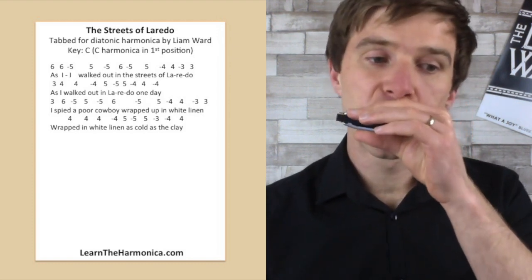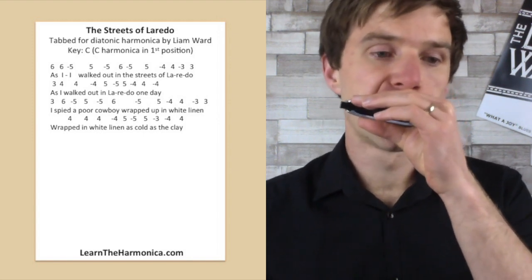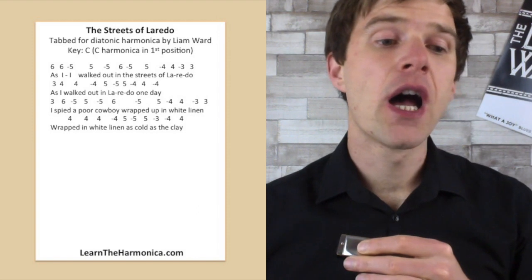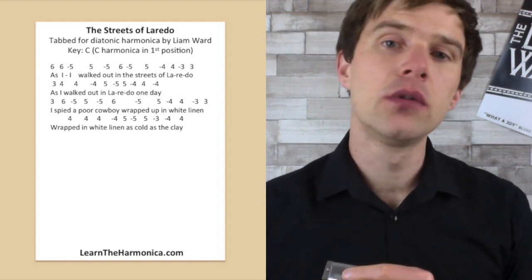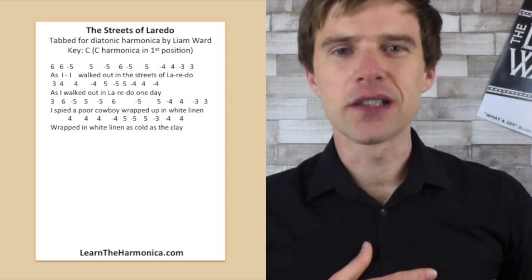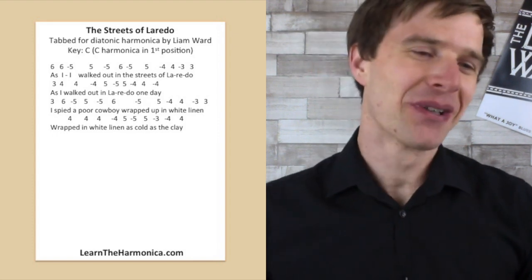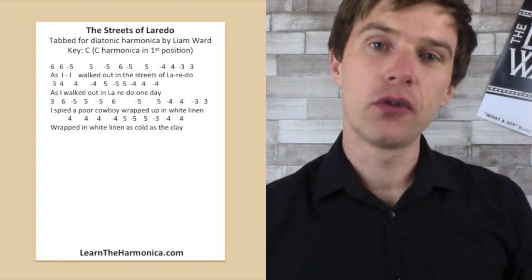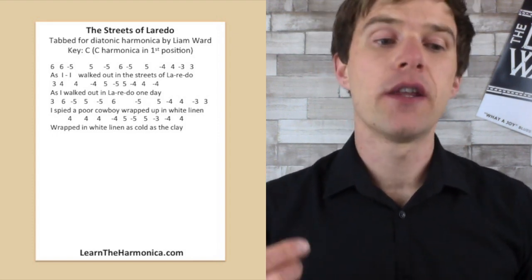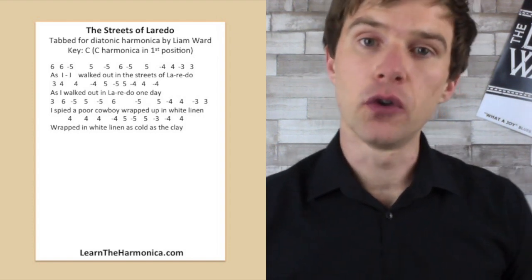And then: 'As I walked out in Laredo one day.' So three blow, four blow twice, and then four draw, five blow, five draw, five blow, four draw, four blow, four draw.